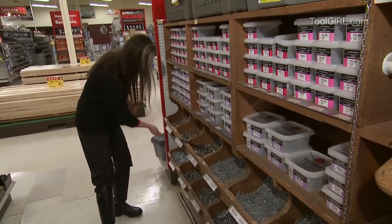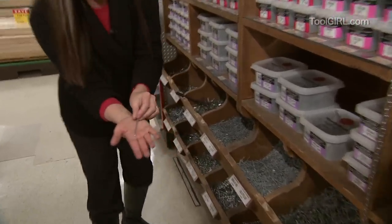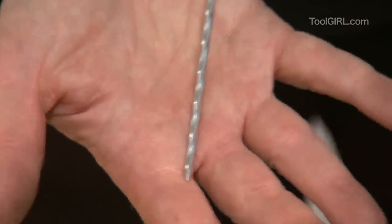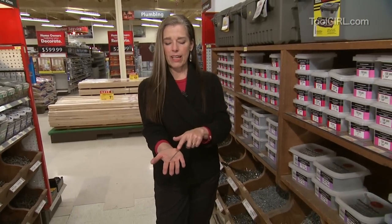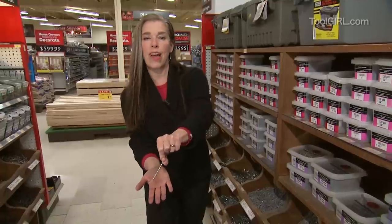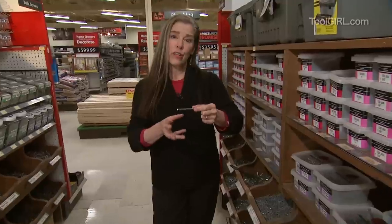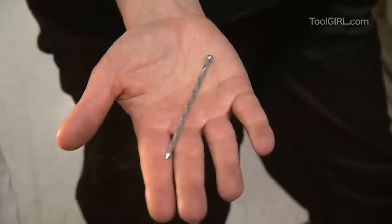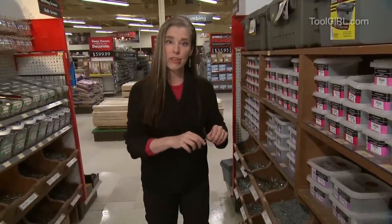Another thing that's good to know is some of them have a spiral shank on them — see that? It's got a twisted shank. Your fingers get really dirty looking at nails but that's just part of the fun. It's like that because as you hammer it in, it twists into the wood, and that way it's very difficult to ever get it back out again. Like as the building racks or freeze-and-thaw cycles, it's not going to start backing out of the hole.